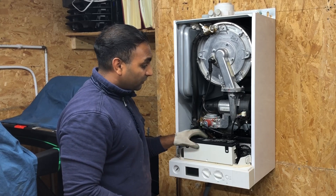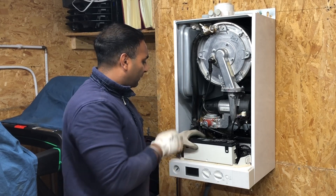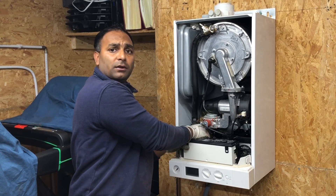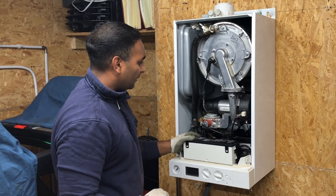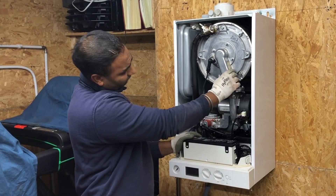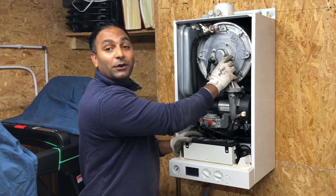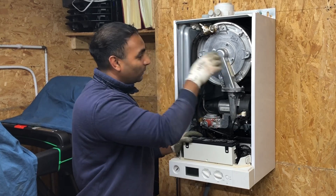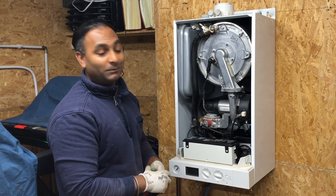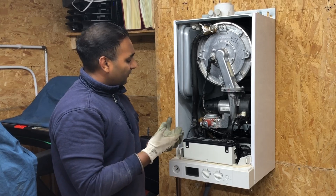So we've learned how to strip down this Viessmann 100 boiler — it's been a great experience. Some of them have different components compared to others. The Viessmann has the built-in shock arrester, which is really good, and the combined blow-off with the condensate pipe, so you don't need a condensate pipe outside. You also need to be careful because the heat exchanger can be very heavy — if it drops, water could get onto the PCB board, so that's very important.